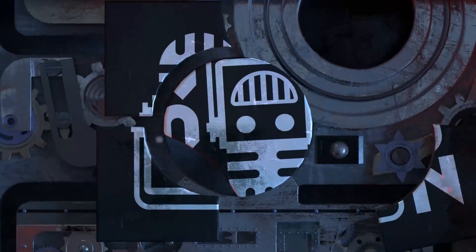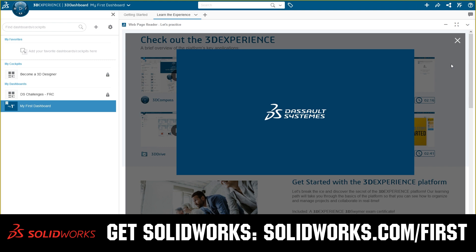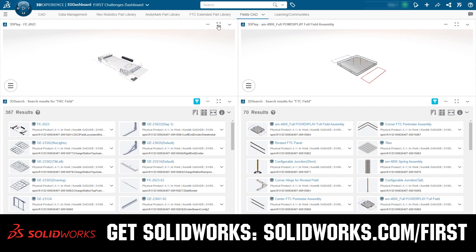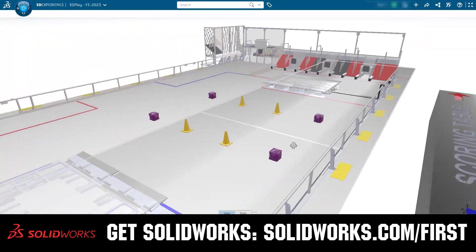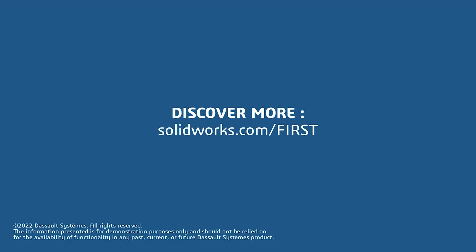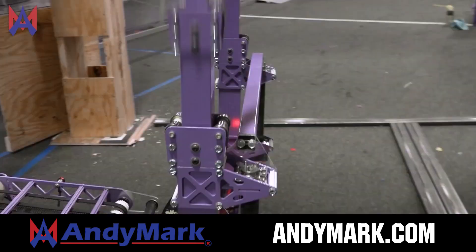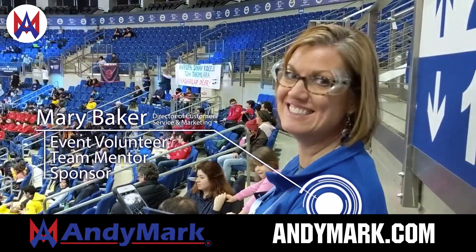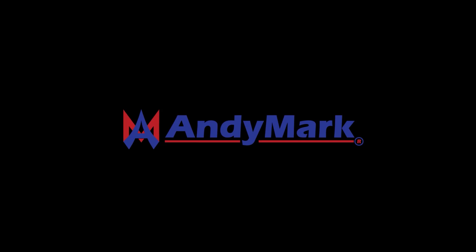This video on First Updates Now is made possible by viewers like you and also the following sponsors. If your team is using SolidWorks, make sure you log into the 3DEXPERIENCE platform to gain access to tutorials, collaborate with other users, and download the Charge Up field and kit of parts. Go to SolidWorks.com/First and click on 'Log into 3DEXPERIENCE platform.' AnyMark is your one-stop shop for all your educational robotics needs — from mechanical, electrical, tools, and hardware. AnyMark has over 200 years of First-team experience and offers high-quality, affordable solutions. Head on over to AnyMark.com to get started.